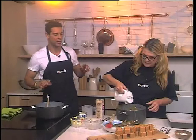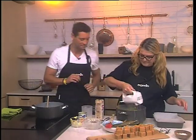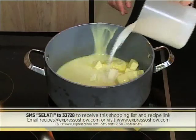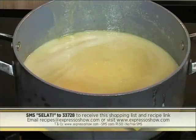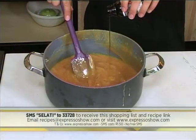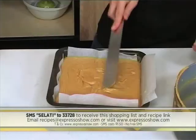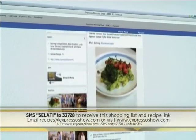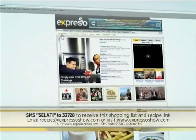And while she is busy making sure she gets it just right, here's a quick look back at how we made our fudge this morning. Combine butter, condensed milk, milk, syrup and sugar in a pot. Stir, then bring to the boil. Simmer until it reaches 118 degrees. Remove from the heat, then stir in vanilla. Whisk for 5 minutes, pour into a greased tin, then smooth the top. Leave to cool completely. For the full recipe, visit the Expresso Morning Show Facebook page or log on to www.expressoshow.com.